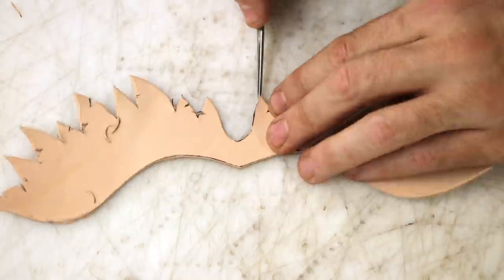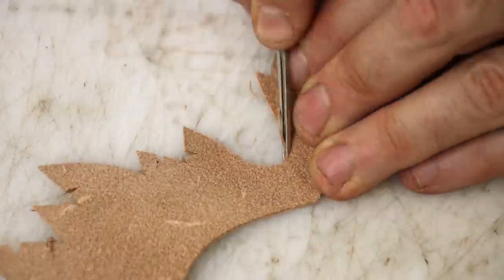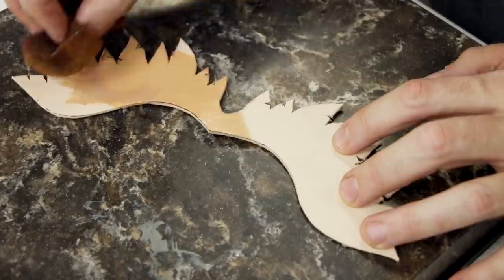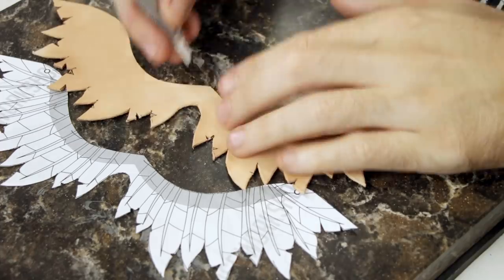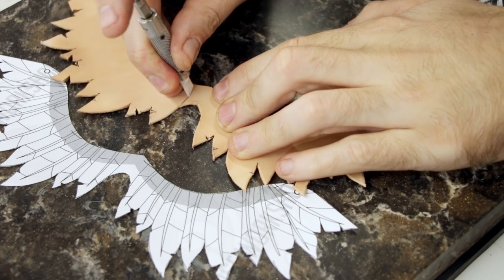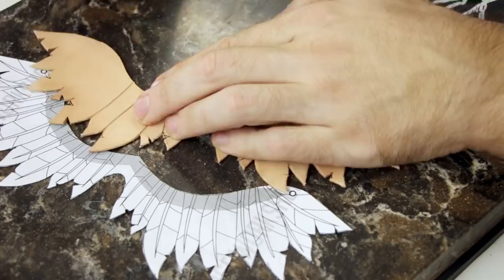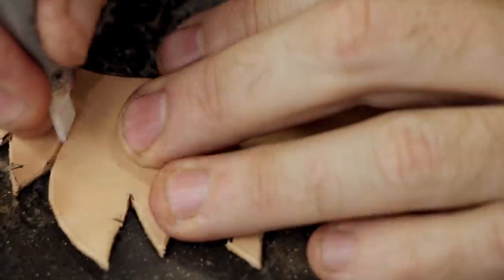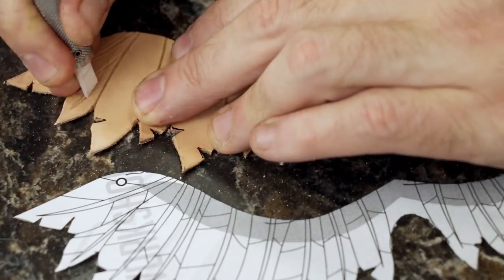Another thing I would recommend: when you are going to carve this piece, you should preemptively mark off where you're going to rough it up, so you don't carve into that area. I did that — it worked out fine in the end, but it wasn't perfect. It would have been better to carve up to the spot instead of going all the way across and then roughing up that edge. Either way, you'll have a better bond and a more seamless edge between the two pieces.